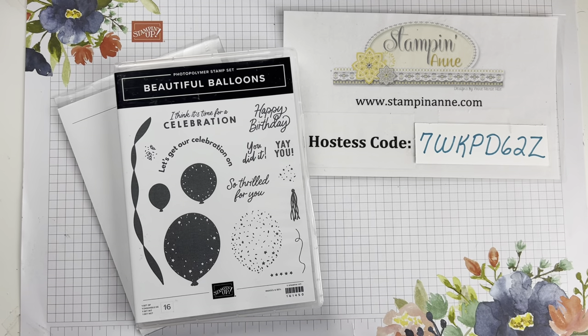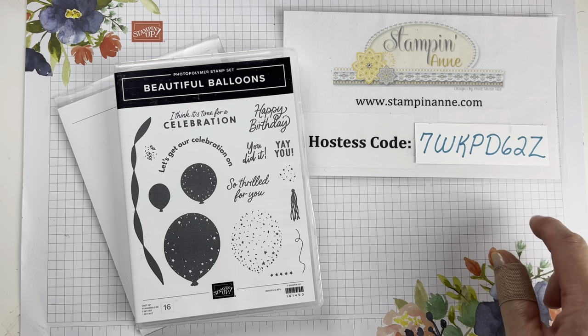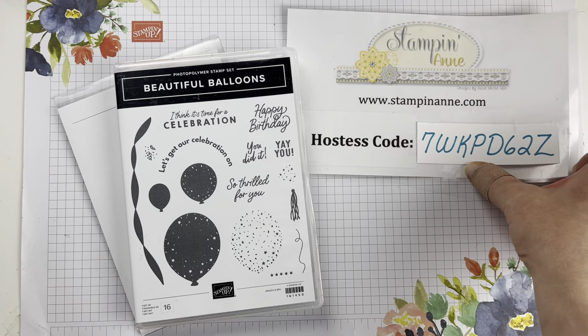I have a host code here. If you need to purchase any Stampin' Up! product and you use this host code in the month of June, I do have some extra goodies that I send out to my customers. There's more information on that over on my blog as well.